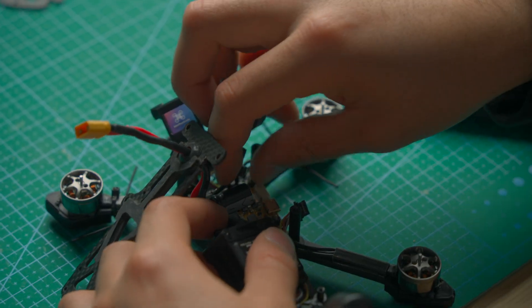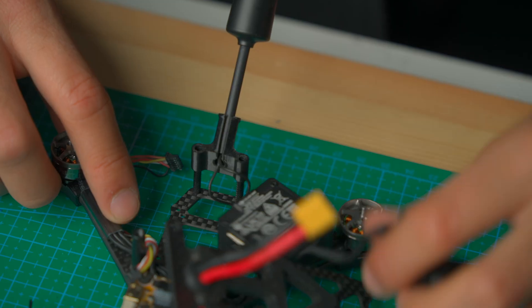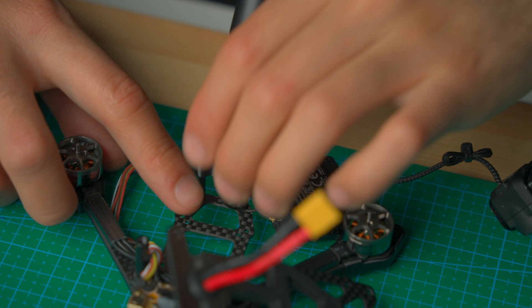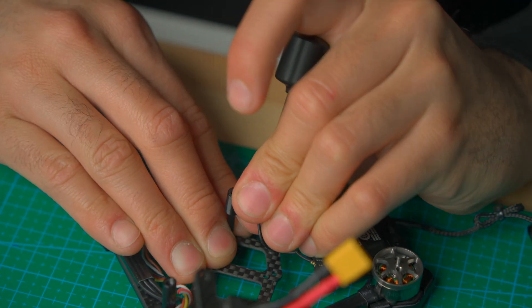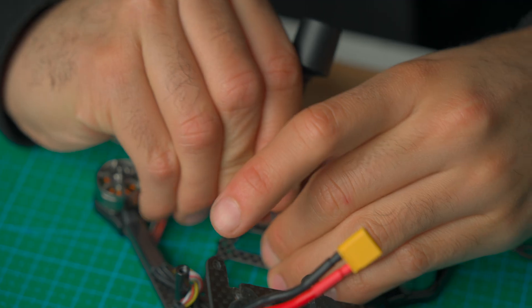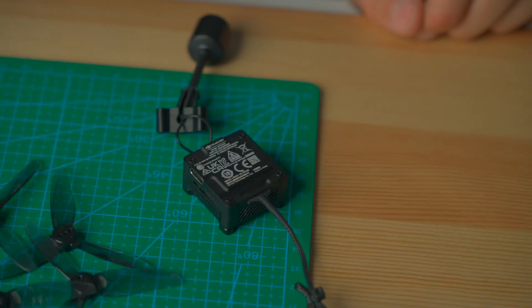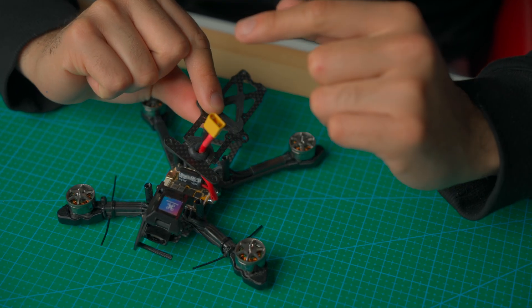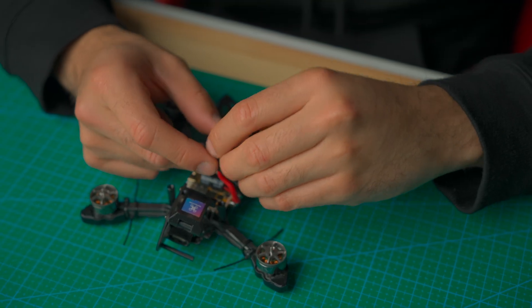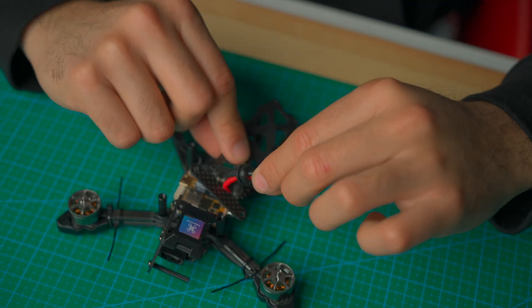There we go — the O3 air unit is now removed. We do need to do one last step: remove this antenna mount, because the O4 air unit has two antennas. The O3 air unit is gone — it's for sale! Now we're going to remove the top plate from the Stinger B. It's a little tricky and requires some patience — we remove the grommet first.